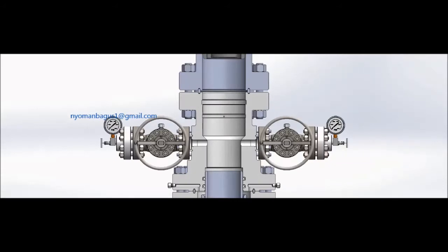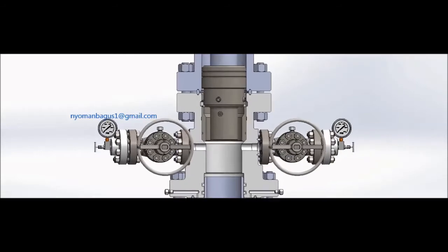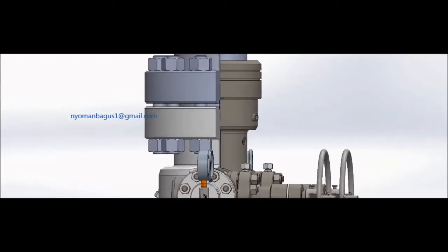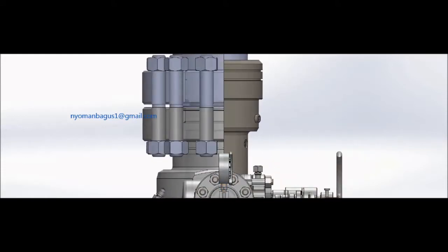Slowly lower the wear bushing assembly through the BOP stack into the casing head or casing spool until the wear bushing lands positively on the 45-degree landing shoulder. Measure and monitor the drill pipe weight while lowering the combination tool, and check the string weight to confirm proper landing.